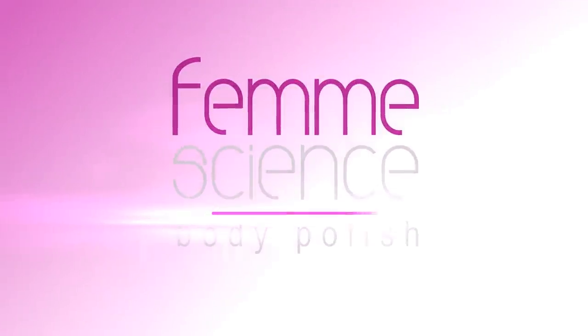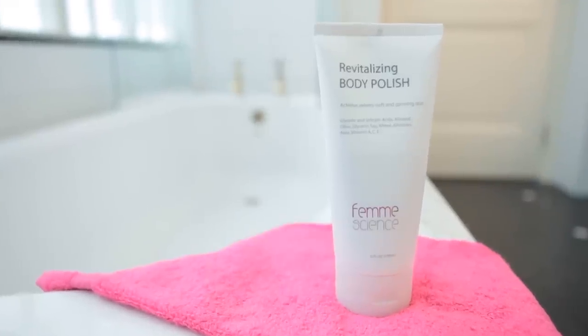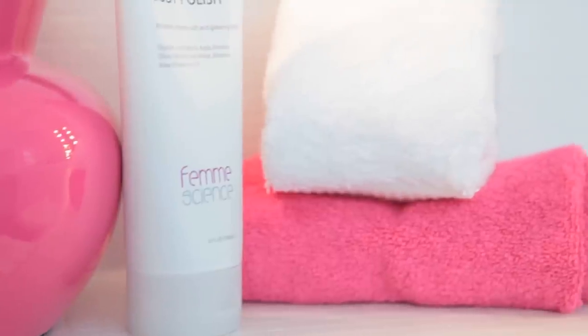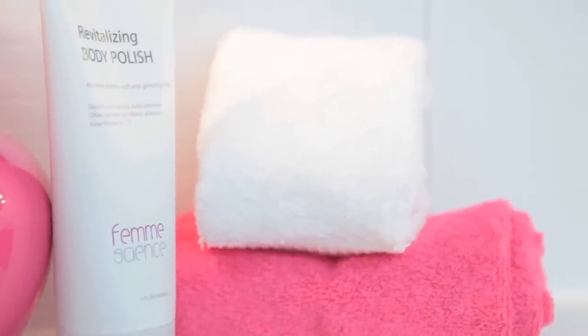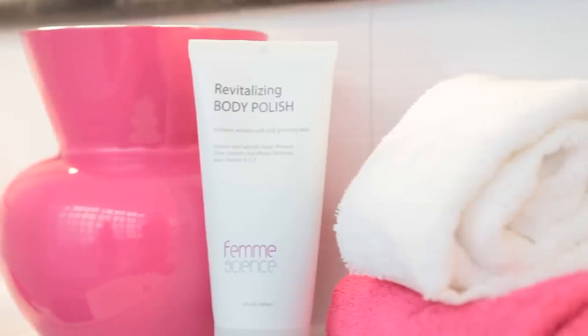Femme Science's Revitalizing Body Polish is a foaming cleanser with microfine buffing beads that gently exfoliate dry, dead cells to reveal velvety soft skin. Glycolic and salicylic acid improve your skin's texture, clarity and softness.